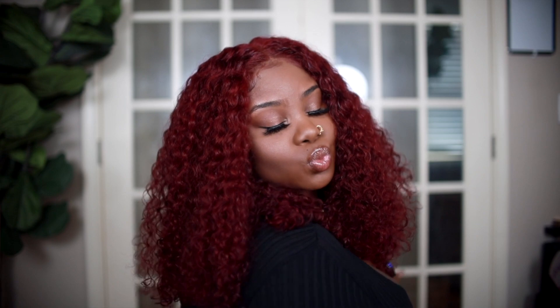Hey everybody, it's Ivy, and today I'm gonna show you how I installed this unit. This unit is unique — I've never had a wig like this before. This is a wig with an already made part in it. It's not a lace closure, this is a very unique type of wig, and I'm so excited to show you how I installed it and how easy it was. The hair is gorgeous, this wig is so cute.